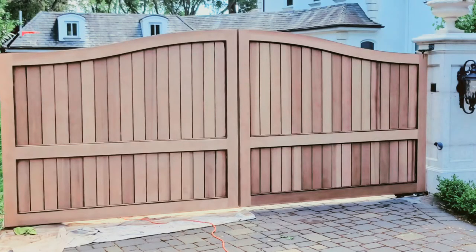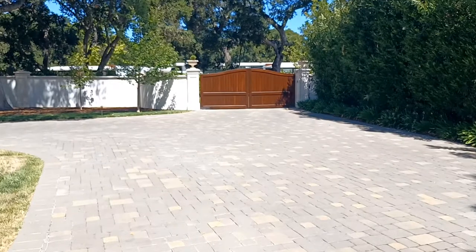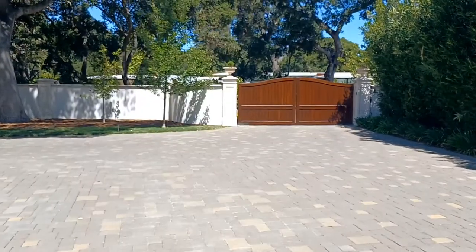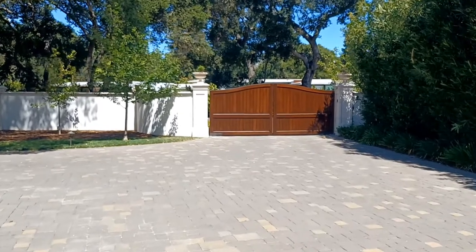I sanded the gates down and then used the Sanson Envirostain. Good stuff — I'd never used it before. He was really happy with the results, and so was I.